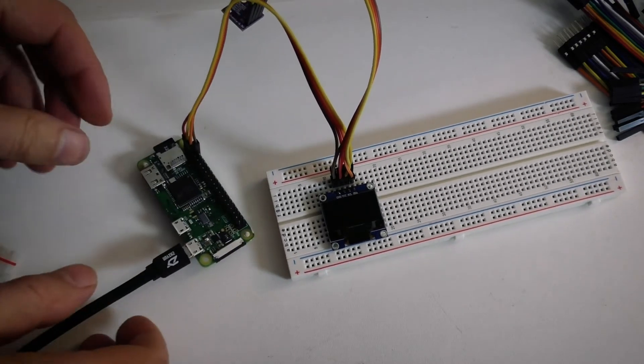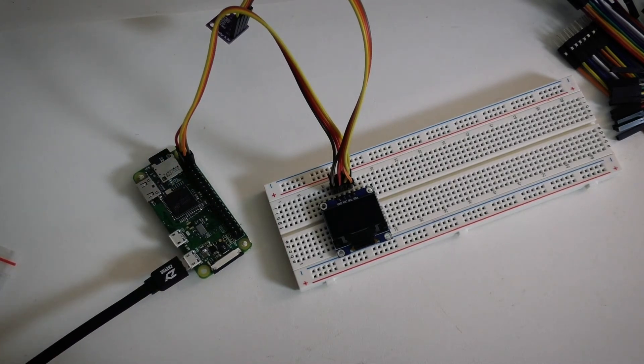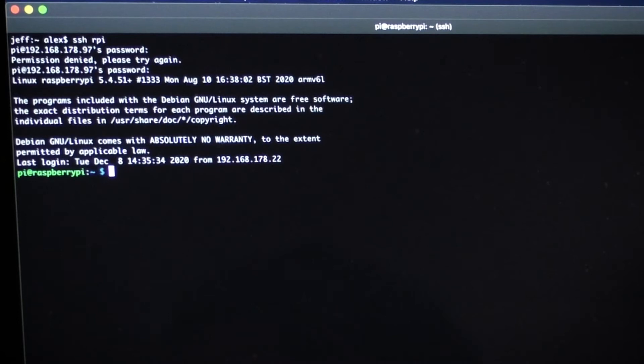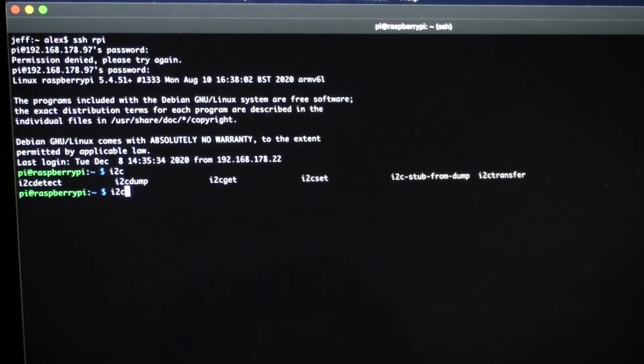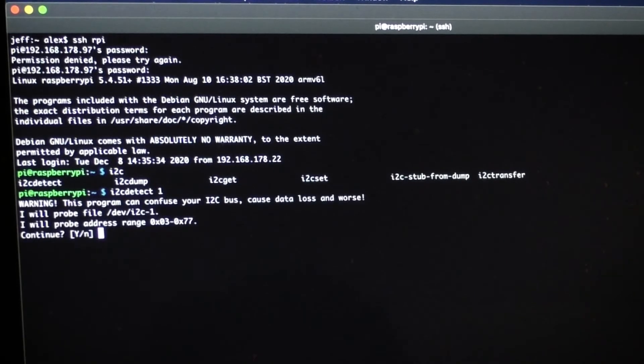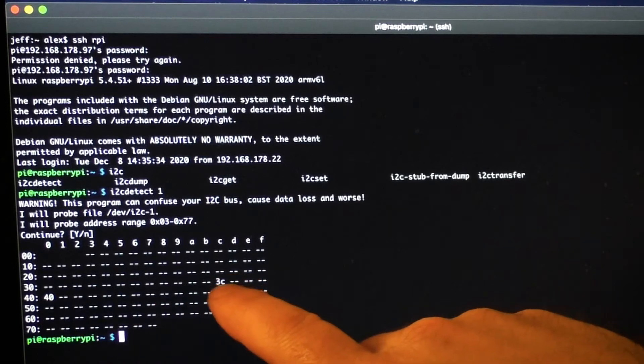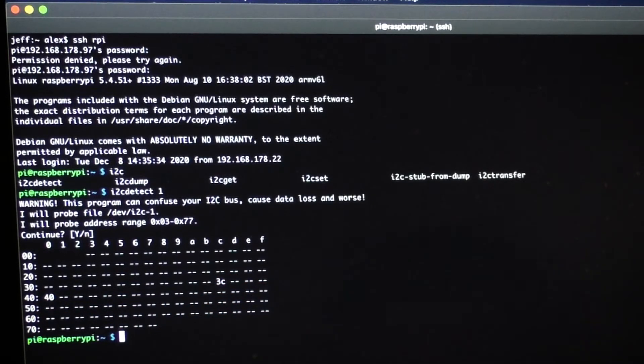We'll give the Raspberry Pi some power, and then from my computer I can SSH to it. The Raspberry Pi is already set up so it knows to connect to the Wi-Fi network. Now I'm on the Raspberry Pi, I can run i2cdetect, which will look at the I2C bus and spot any devices connected to it — i2cdetect -1 for bus one. Here you can see there are two different things connected: at 3C and 40, those are locations that are pre-configured on the device.